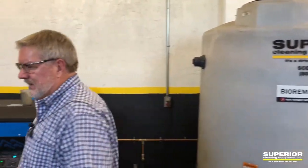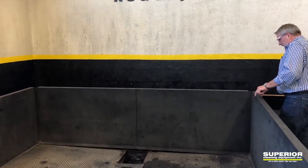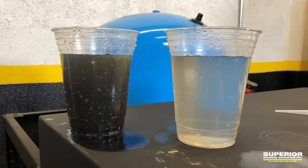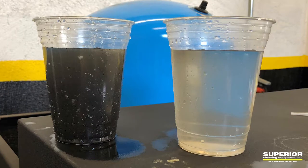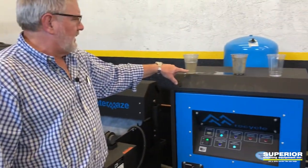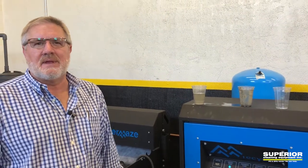But today we just wanted to show you the difference between the beginning water here in the trench drain, going through the chemical treatment system, and how dramatic it is running through there before it comes back to the pressure washer. So just a quick little video on our system. I look forward to talking to you more. Thanks for tuning in.